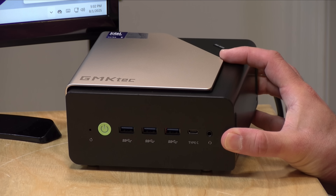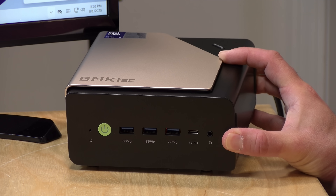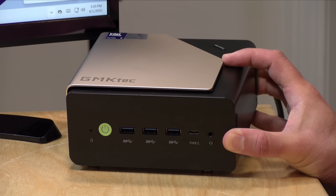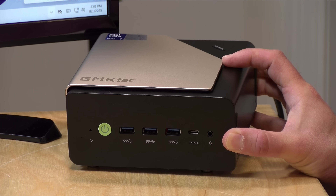All in, I found this to be a nicely performing mini PC. It is on the more expensive side, but they packed a lot of value in here. If you're an enthusiast looking for something powerful to tinker with in a home lab environment, this would be a very fun machine to play with. That will do it for this one. Until next time, this is Lon Seidman — thanks for watching.